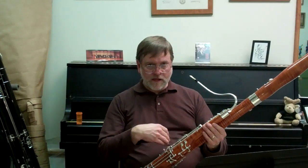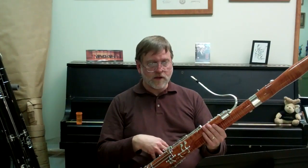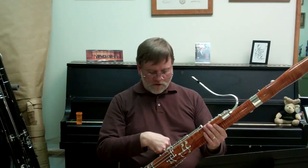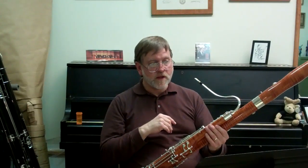Remember: breathe in, breathe low. I tell my students to get fat — breathe down here and meet the resistance of the bassoon and the reed in these strong muscles in the abdominal area, not up here. Breathing up here pinches the reed and stifles the sound, makes it sharp.